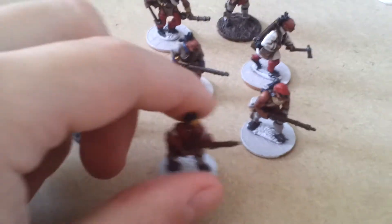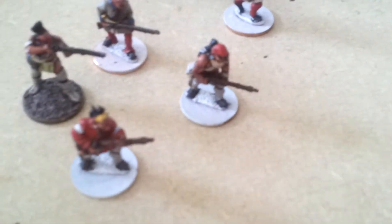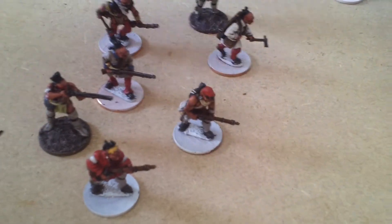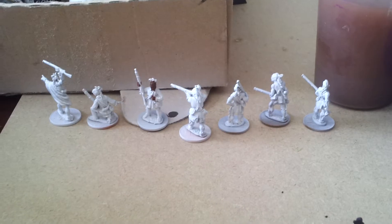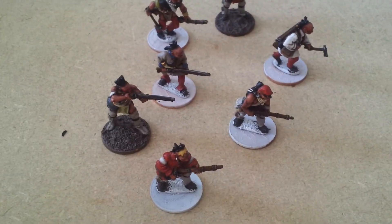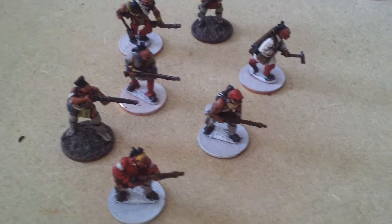Hi guys, just another quick update showing you what I'm currently working on, which is my 28mm French Indian War Native Americans or Woodland Indians. Like I say, these are a work in progress just to let you know what I'm up to. Got some more over there that I need to get done. I obviously need to do the bases on these guys but yeah, let's have a look then.